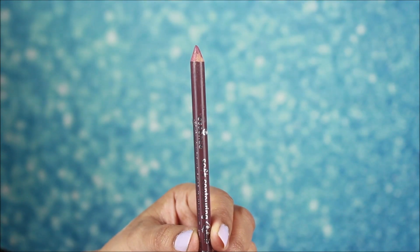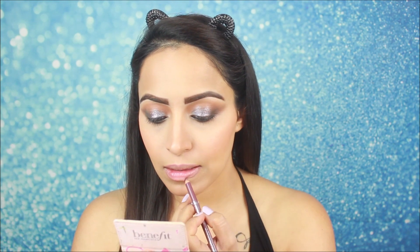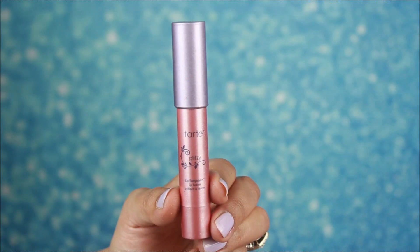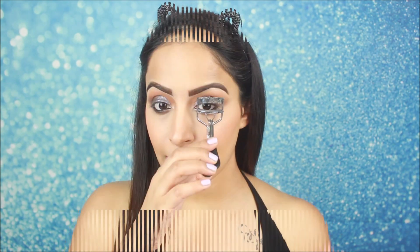Now let's move on to the lips. Priyanka Chopra's lips are very light but they have a little shimmer color — they look a little glittery. First I am using an Essence lip liner, and then I am also using a lip liner from Balm Cosmetics, which is a light pink matte lip liner. I am going to curl my lashes as well.